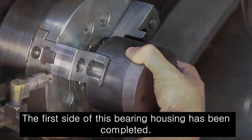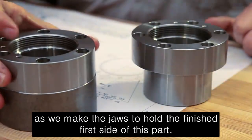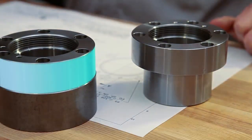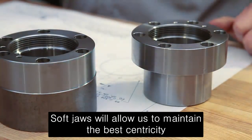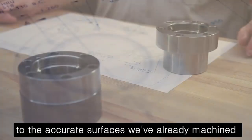The first side of this bearing housing has been completed. We will show you our recommended soft jaw cutting methods as we make the jaws to hold the finished first side of this part. Soft jaws will allow us to maintain the best concentricity to the accurate surfaces we've already machined.